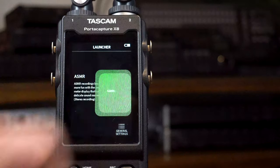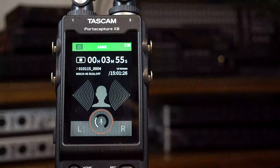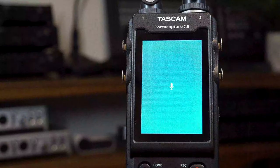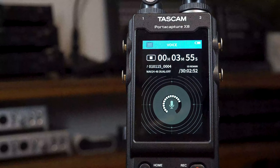ASMR is designed for the stereo recording of delicate sounds. Plus, with its unique metering design, capturing those relaxing sound waves will be even more fun. Voice is a straightforward mono-recording app perfect for interviews, vlogging, and note-taking.